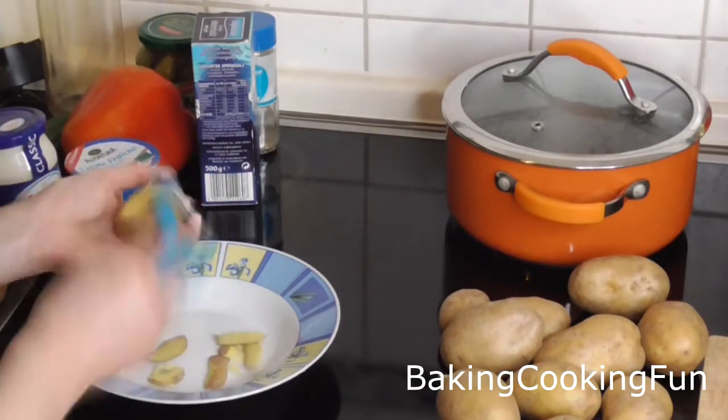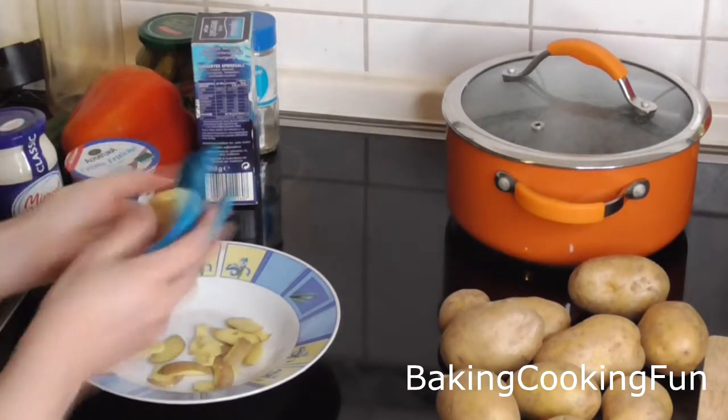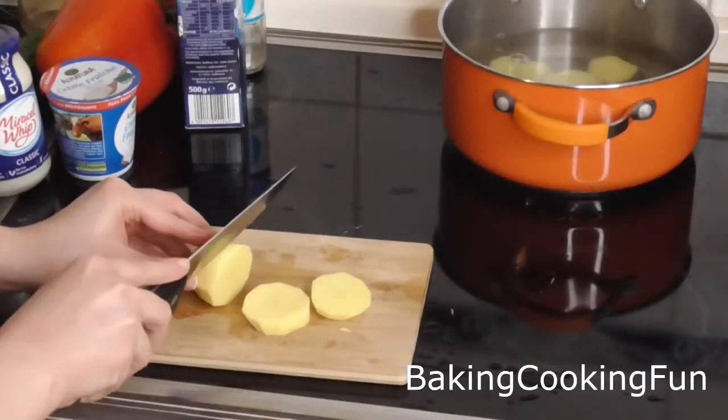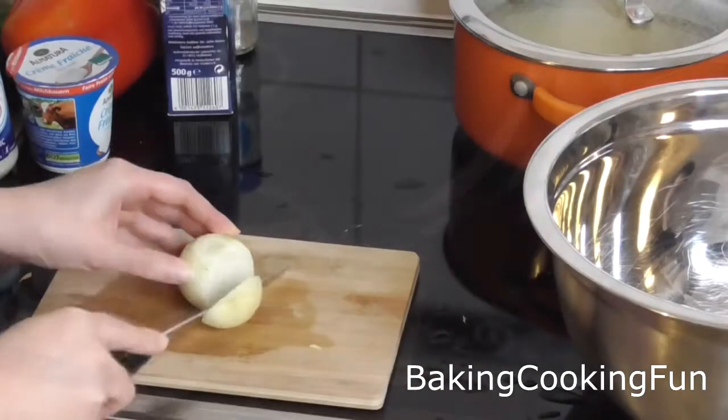You want to start out with your potatoes and peel them first, then give them a quick wash and cut them into slices. Put these slices into boiling salt water and let them cook for about 15 minutes.